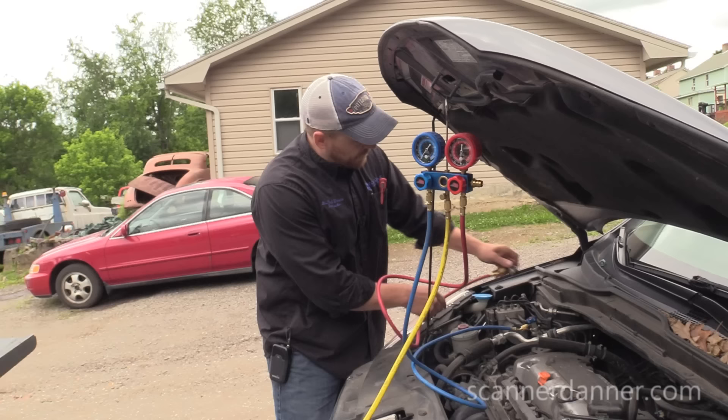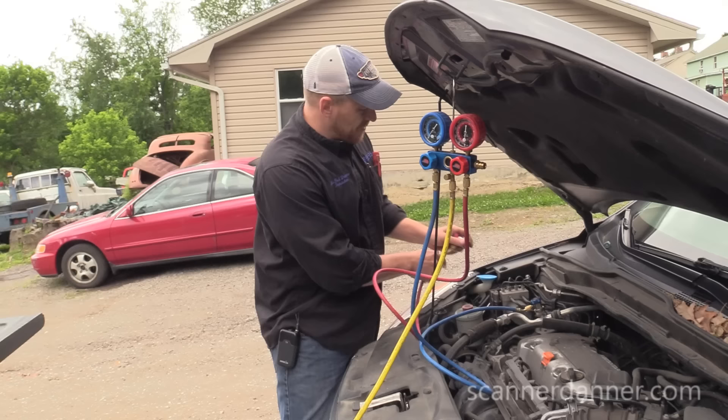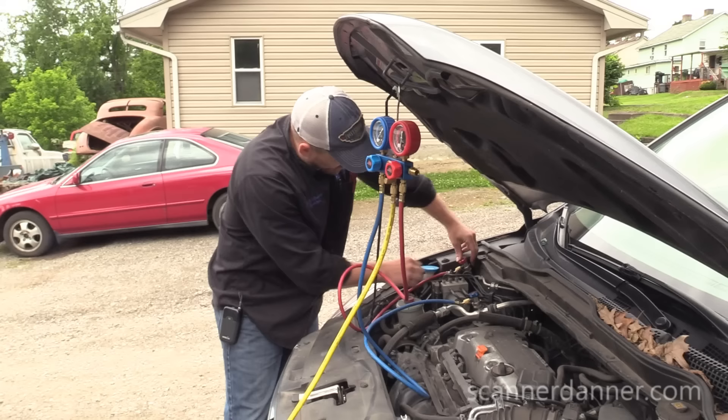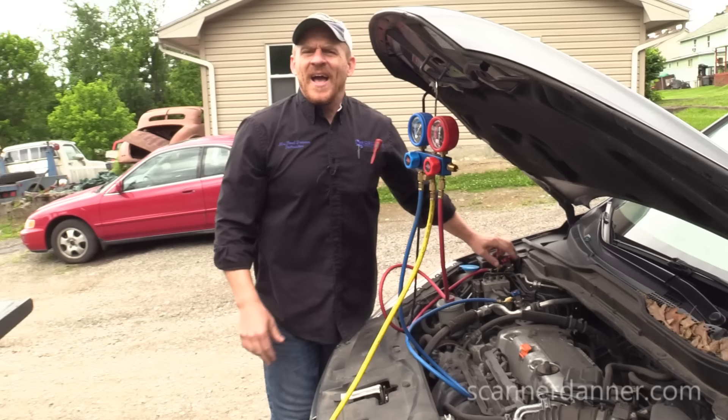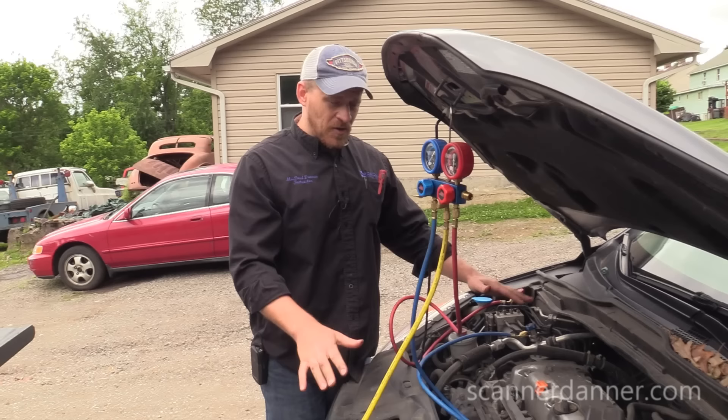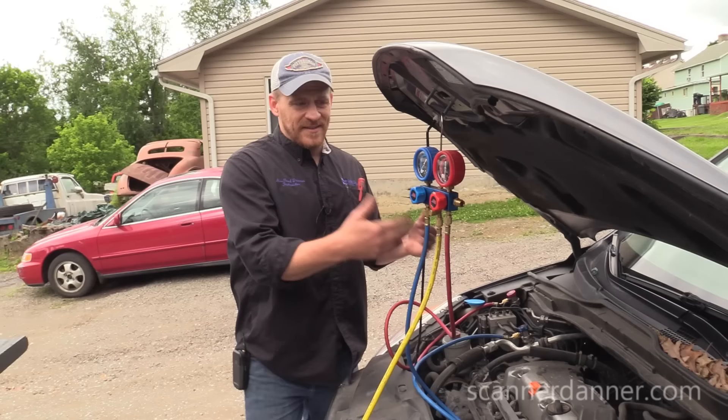I'll connect it for you guys. To be clear: with an air conditioning system when it's not running, there is no low and no high side. There is one pressure in the whole system at rest, with the compressor not running. Once pressure has equalized when you shut the car off, your low side pressure is the same as your high side pressure. So just one gauge connected showing me no pressure — this thing is empty.